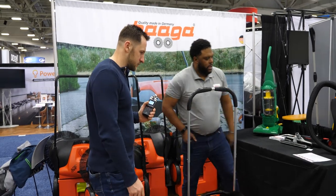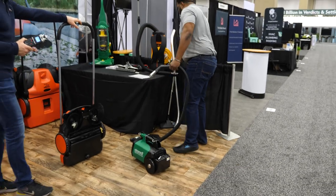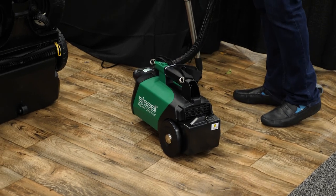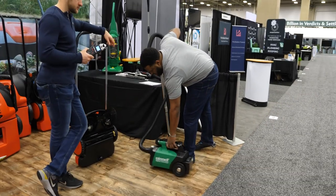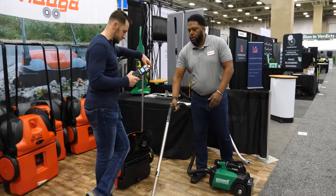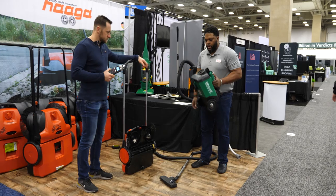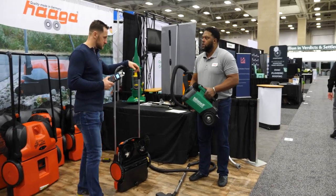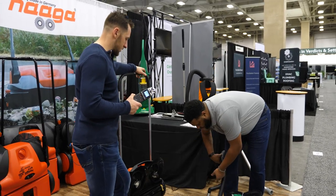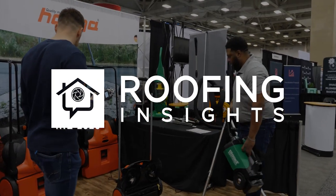Why do you need the little battery unit? This machine is battery operated and we sell it too — it's a different brand but partnered with Haga as a master distributor. If you want a battery-operated vacuum, bring this out — it has really good suction. For indoor use, quick pickup of nails and screws, you use this machine. Battery operated, awesome. Any questions? No, I think it's pretty clear — thanks for your time.